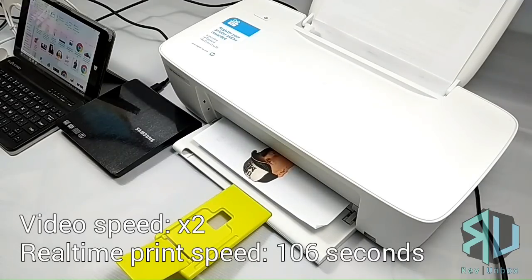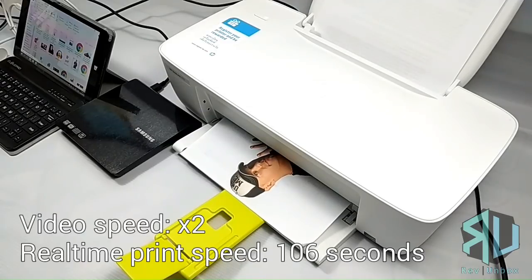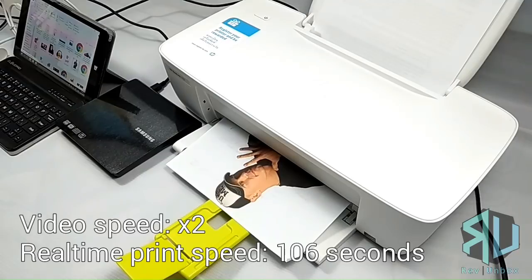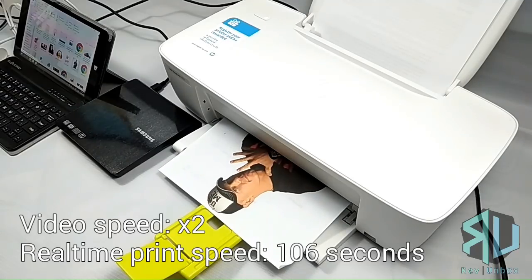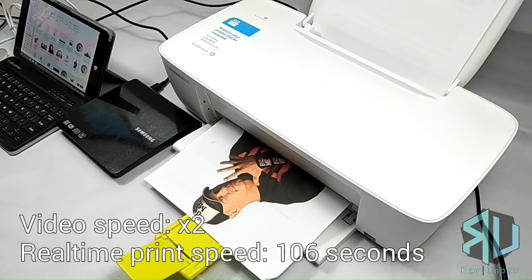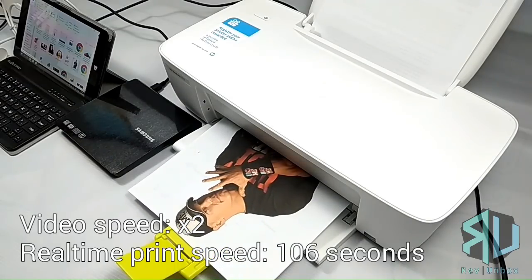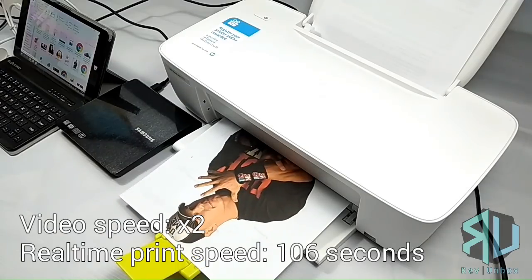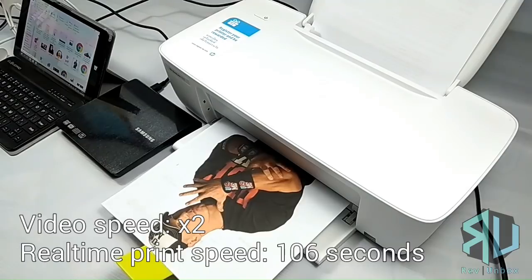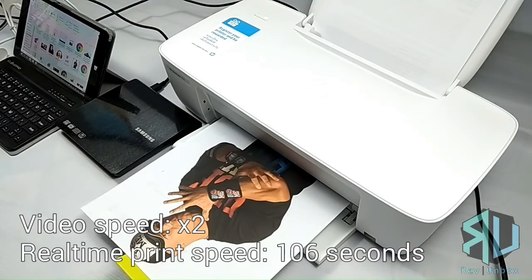According to its product description on Lazada, it has a monthly duty cycle of up to a thousand pages, with a recommended monthly page volume of 50 to 200 pages. Of course, if you want the printer to last, you should go with the recommended page volume. So if you're looking for a printer designed for business, I have also provided links to ones I recommend in the description below.